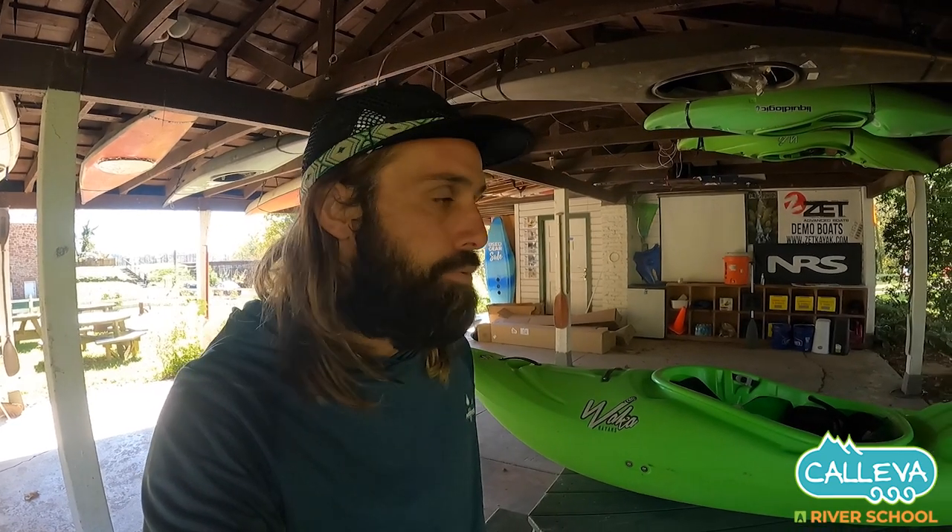Steve-O with Kalevas River School. I'm here to give you guys a little run-through on the Billy Goat, which is the newest creeker from Wacca.